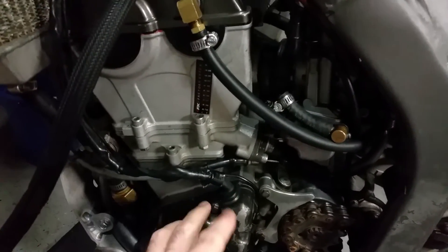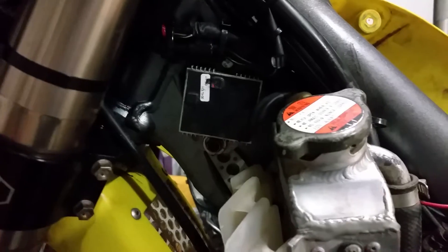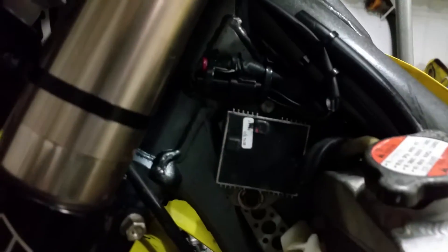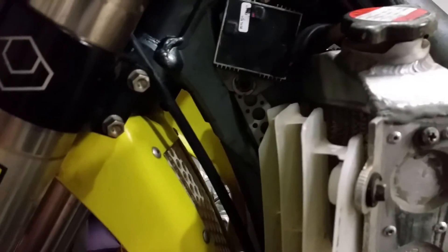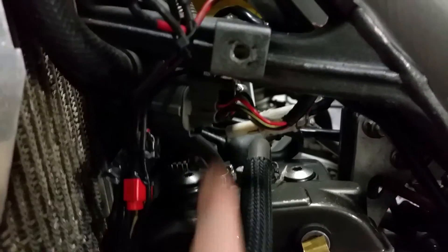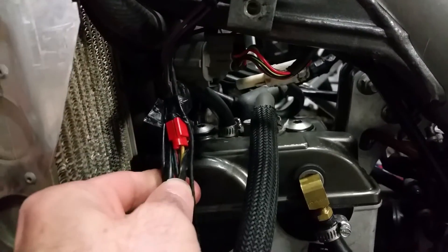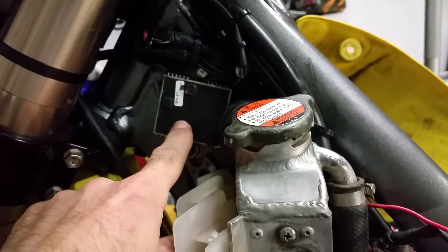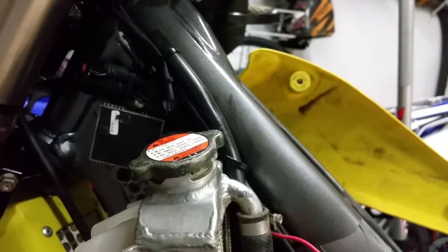From the stator, there are going to be two yellow wires that run up to the regulator/rectifier. I mounted the Trail Tech regulator/rectifier right here — when I turn the handlebars it comes really close but doesn't hit. There was already a bracket or hole there so that's why I put it there. You're going to tap into the two yellow wires on the harness and connect them to the two yellow wires on the regulator/rectifier — it won't be long enough so you'll need to add a wire in between.